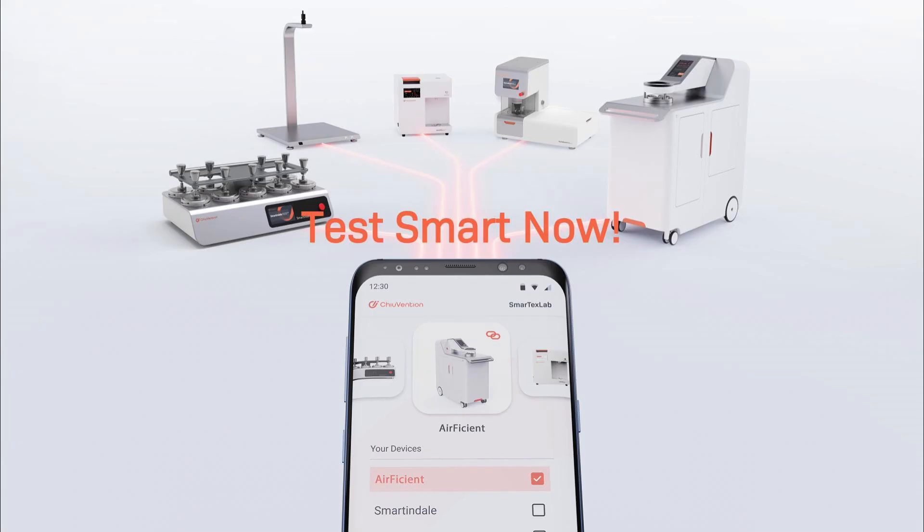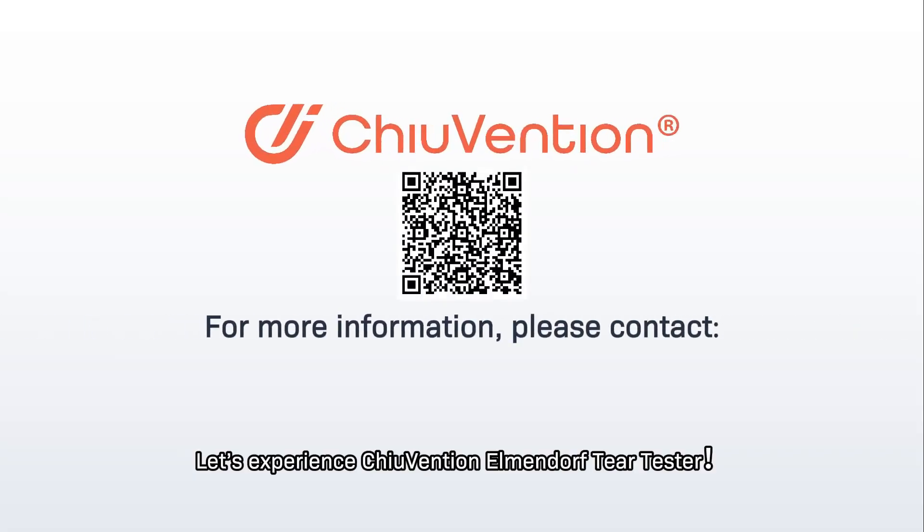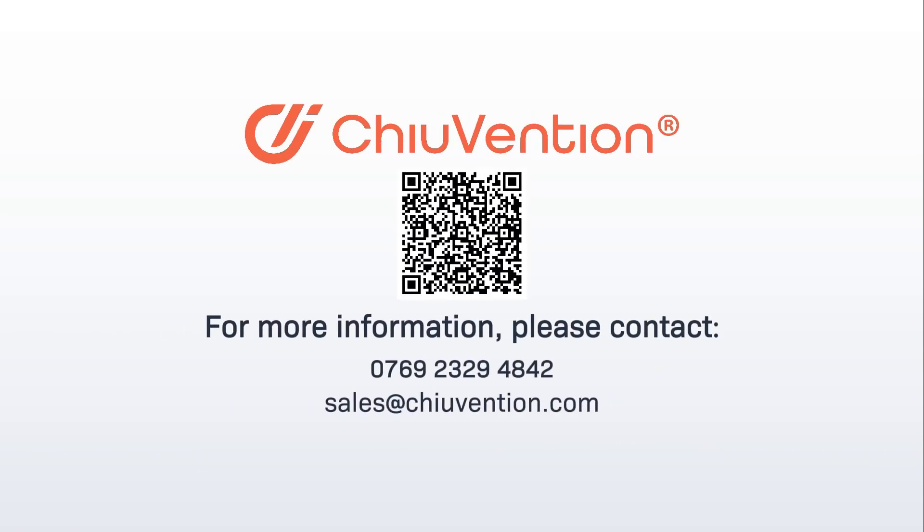With the goal to innovate, automate, and excel, Chiuvention supports you at every stage of your textile testing journey. Visit Chiuvention.com to learn more.